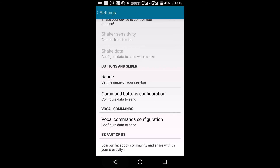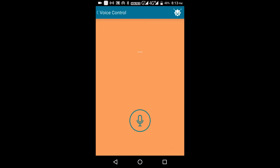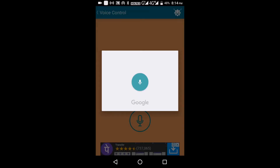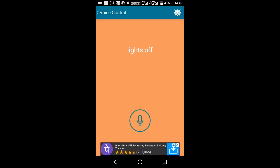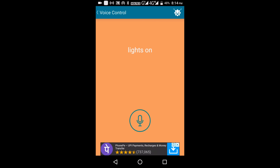Go back, go to voice control, and you will get your screen. Click the mic button and just say 'lights off' — lights off. And lights on. That's it guys, so simple!